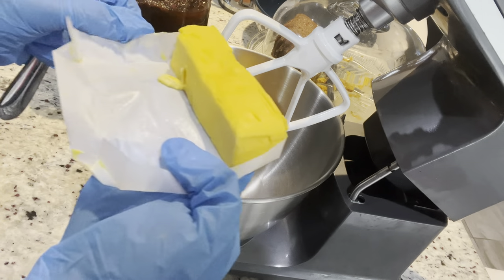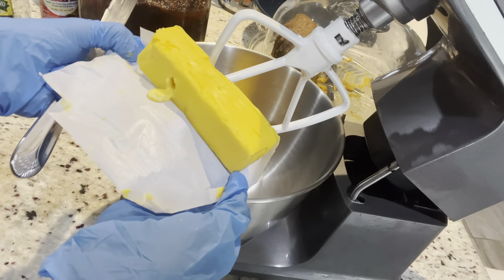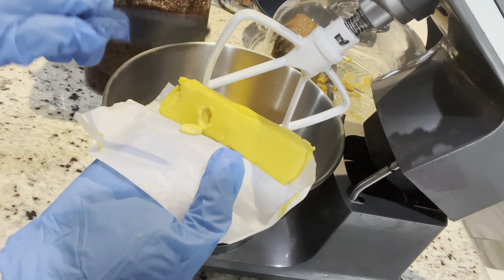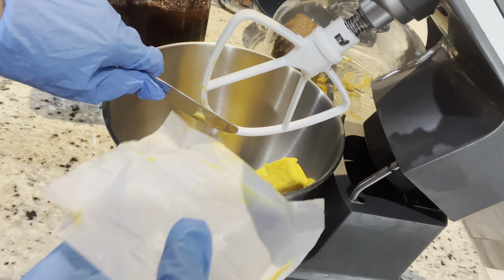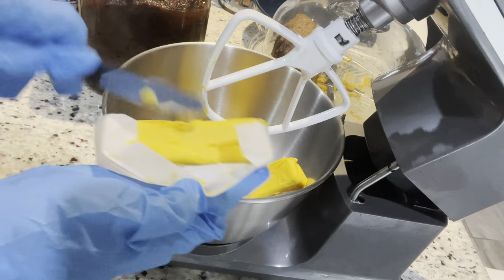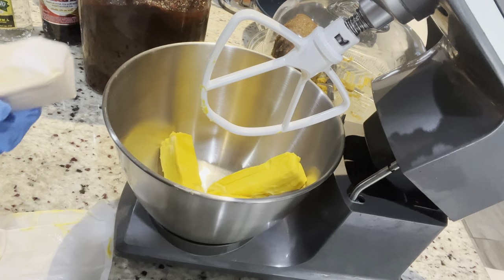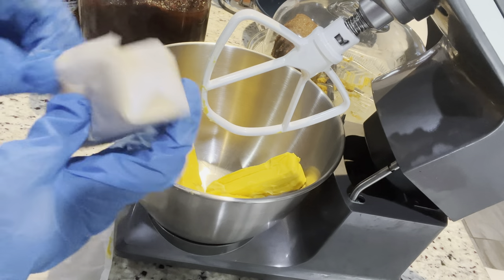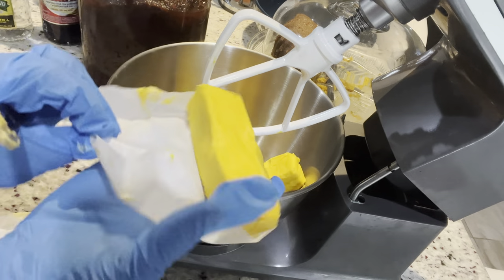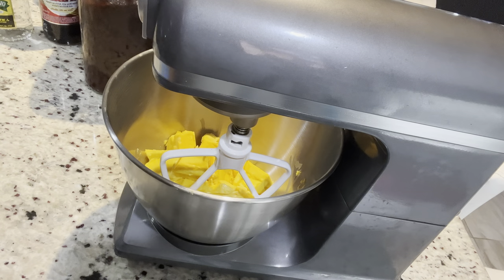We're going to start off by creaming our butter. I'm going to cream it for about three minutes before adding the sugar — it's room temperature but we want to get it softened a little bit more. Your butter should be at room temperature and your eggs should be left out at room temperature as well. For those saying it's hard and takes a lot of time — the only time it takes is when it's in the oven baking, and your hands are free.